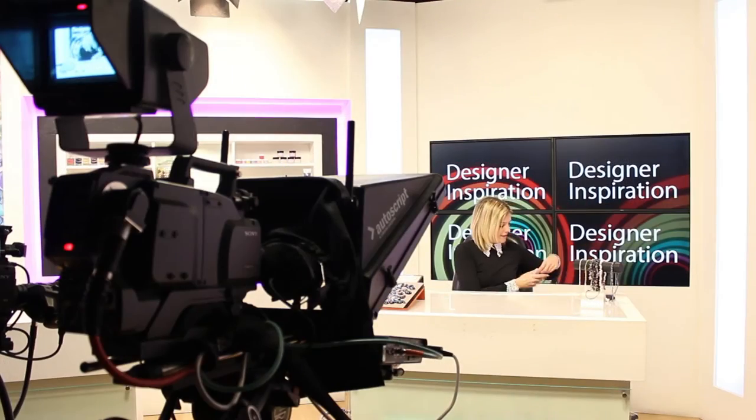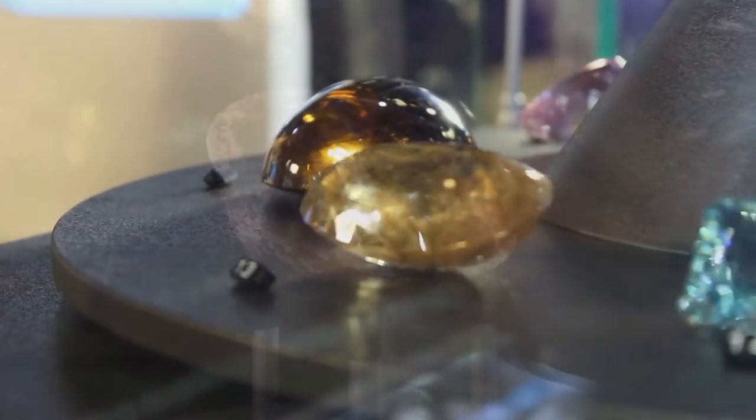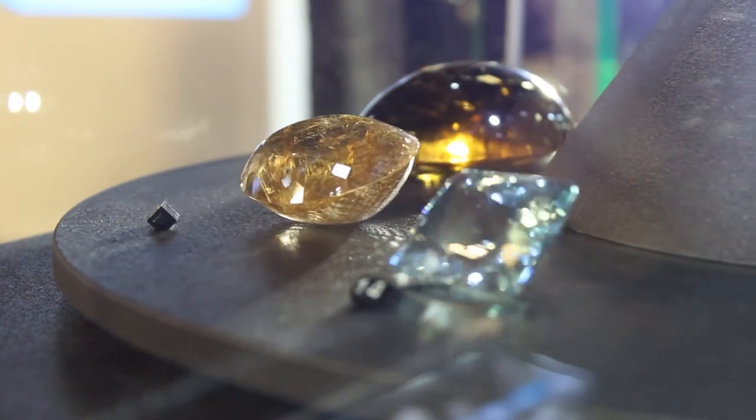And you get to go on the tour so you get to see how the studios work, you get to see the different things around the building, and also the fantastic museum with lots of brilliant examples of gemstones that are kind of one of a kind within the world - some of them, they're just amazing.